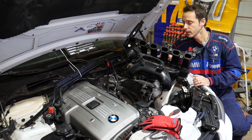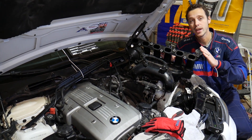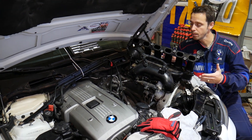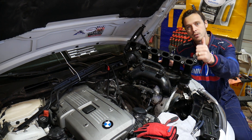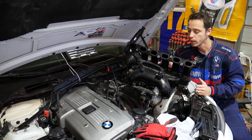Before we start — every single car we get at the shop, we make at least two to three hundred free repair videos. Our mission at the shop is to save you as much money as we can. All we need in return is for you to please subscribe to the channel and like the video so we can keep providing that free information.